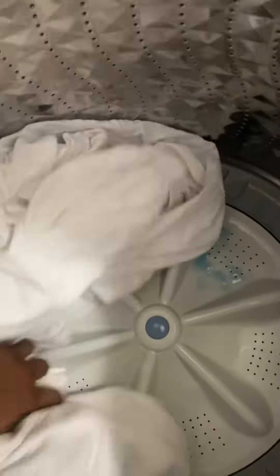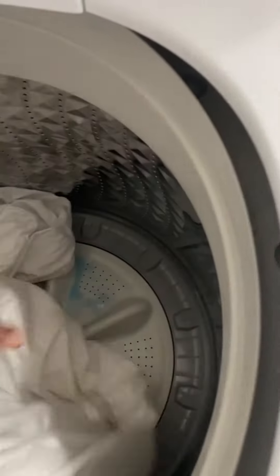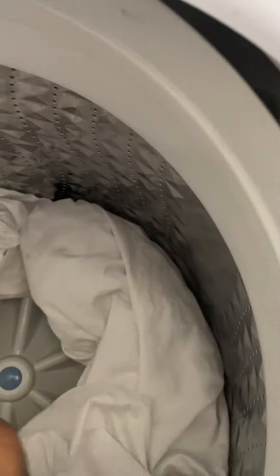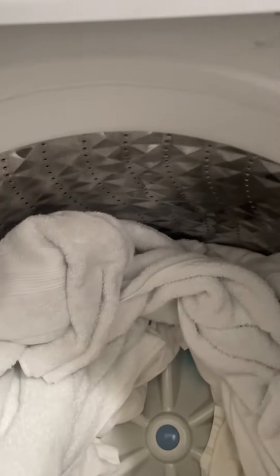What you want to do is actually layer the clothes around and leave this center part open. You want to give the machine some room to be able to agitate the clothes, if not you're wasting time and energy. So if you're using a top loader, arrange it in a circle because these machines are designed not to use as much water as those old machines.